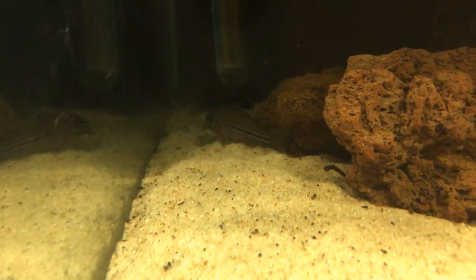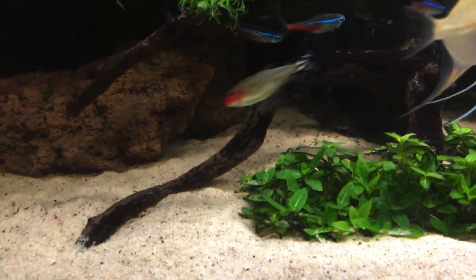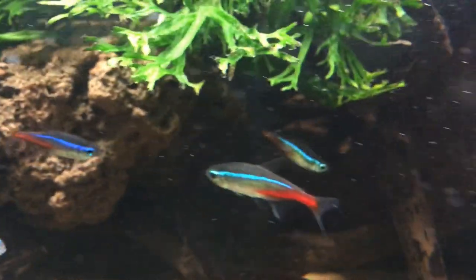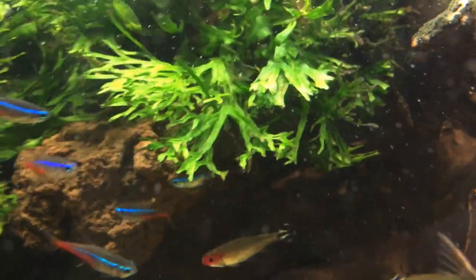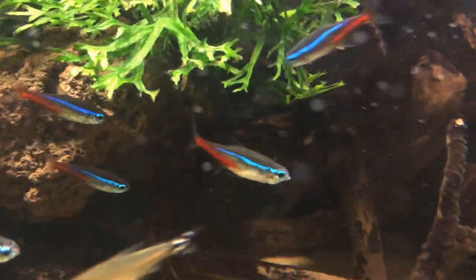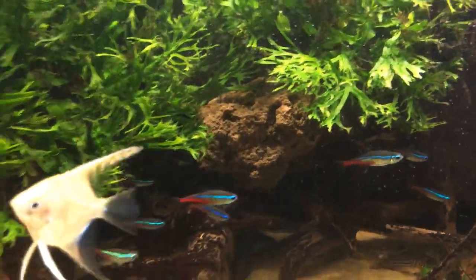Livestock-wise in this tank we have nine of these little jewel eye corys, just to clean up the bottom and keep the sand sifted. It is maintenance day so there's a bit of waste on the bottom — I'm going to siphon that up after this video. There's actually one on the wood there. They're hiding for the camera today — they don't want to be out.